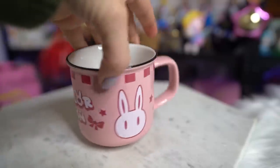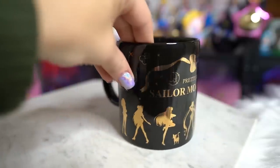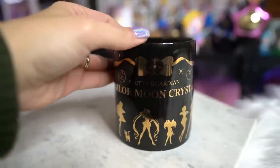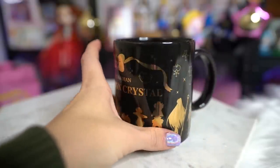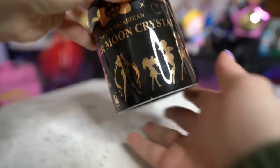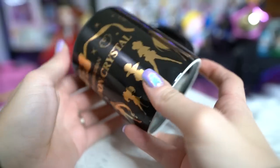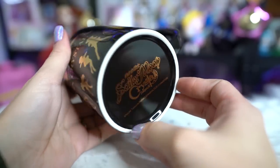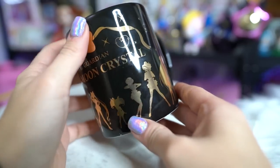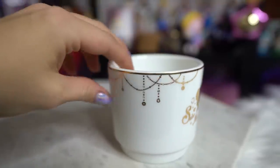This one has all of the Sailor Senshi around the edges with their silhouettes and says 'Pretty Guardian Sailor Moon Crystal' all in gold on a simple black mug — very pretty and very big. I will actually use this mug; it's nice and large enough for hot tea. I believe it's machine washable just like another black one I have. This next one is probably too pretty to use — it looks like it has a notch on the bottom that might be designed to stack or fit inside something, but I'm not sure. It's a cute simple mug with nice fine details at the top in gold, says Sailor Moon on the front, and has the Silver Millennium Crystal on the back with a little gold handle.